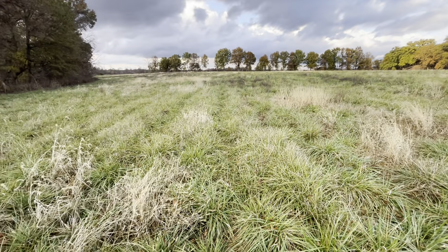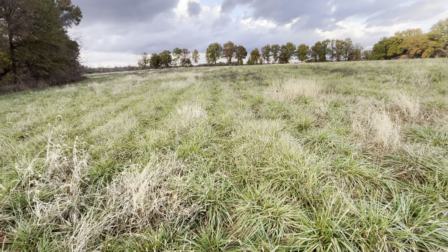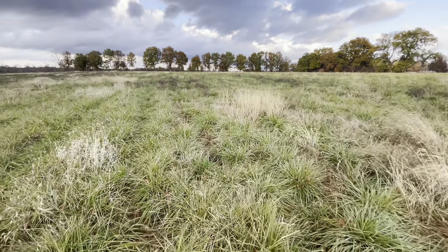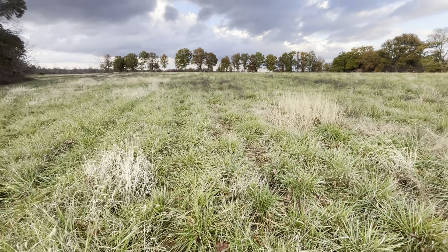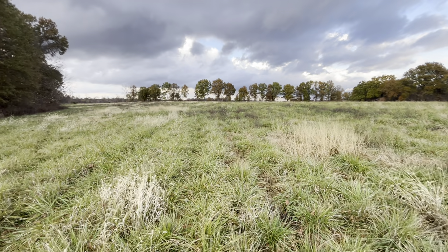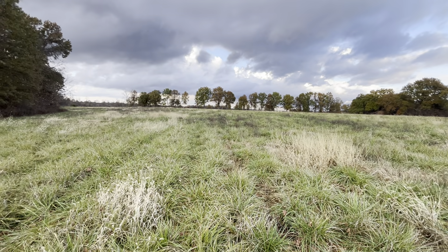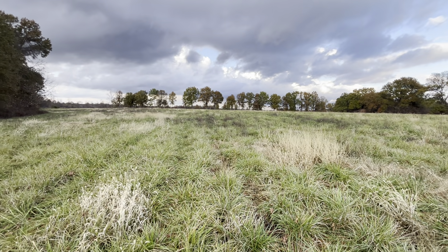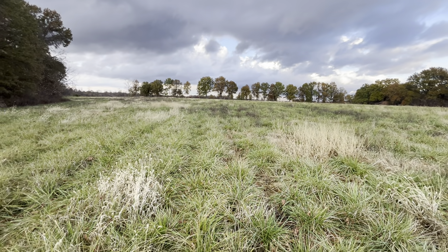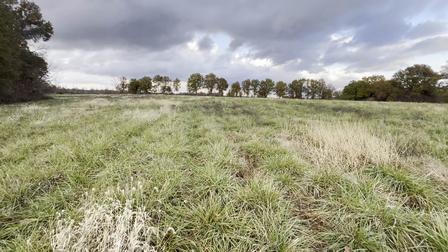From here all the way to the Iowa border is prairie — used to be big bluestem, and now it's crop, crop, crop, crop, crop. I just talked to a guy — he came and bought some heifers and said we used to have seven to eight feet of topsoil in southern Minnesota, and now they're down to eight inches. I heard that: seven and a half feet down to four inches of topsoil.